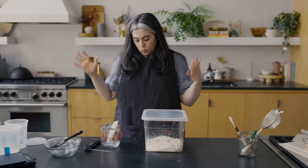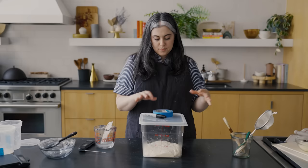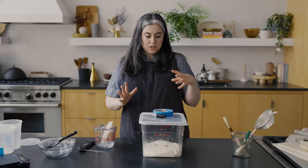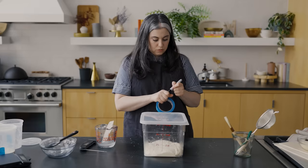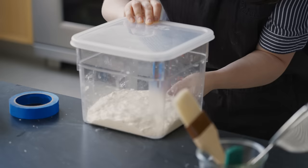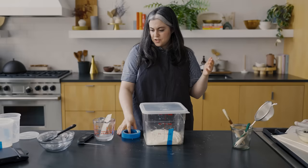Why is it called bulk fermentation? The word bulk refers to the idea that we have this whole mass of dough that's actually going to become many different loaves — we're doing the whole mass together. Fermentation refers to that process where the yeast feeds on the carbohydrates in the flour and produces gas as a byproduct, which is going to raise that dough up and make it super airy and bubbly. I like to do the same thing I did with the poolish, which is mark that level on the container with a little piece of tape at eye level.